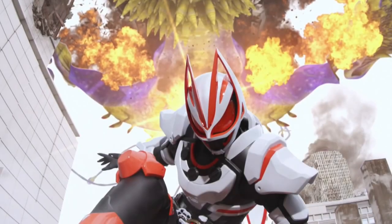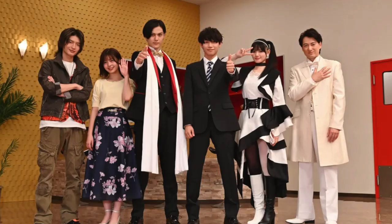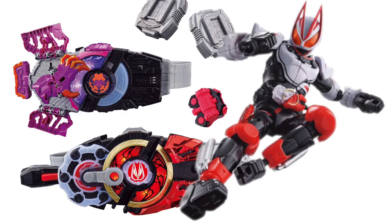Hello Kamen Rider fans and welcome back to Toku Topics. Kamen Rider Geats has been having a fantastic run. With the show having about 15 episodes or so at the time of making this video, it has just been such an interesting series to watch and a very fun toy line to collect.